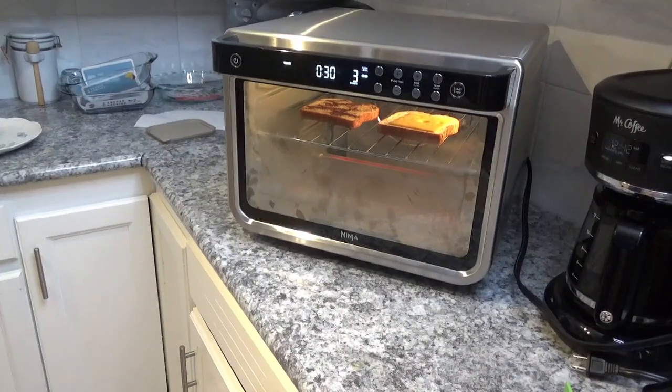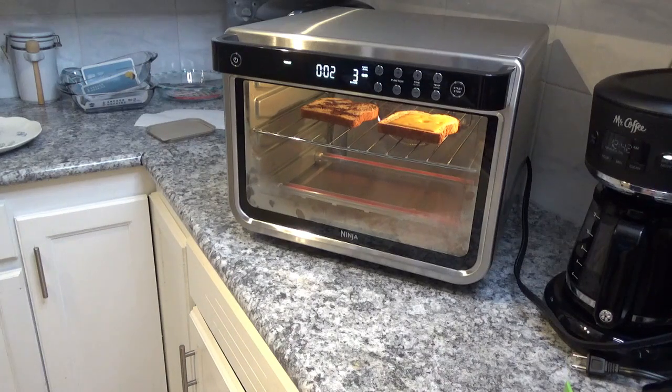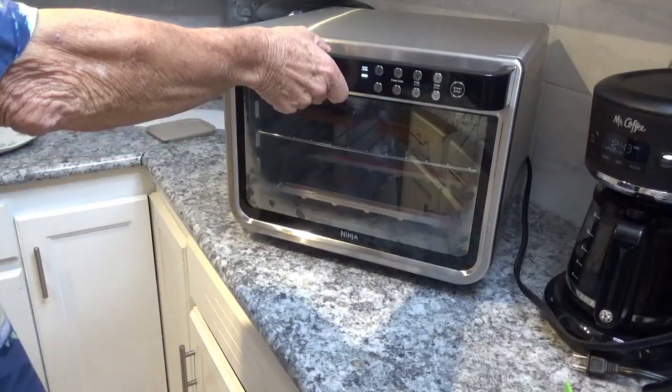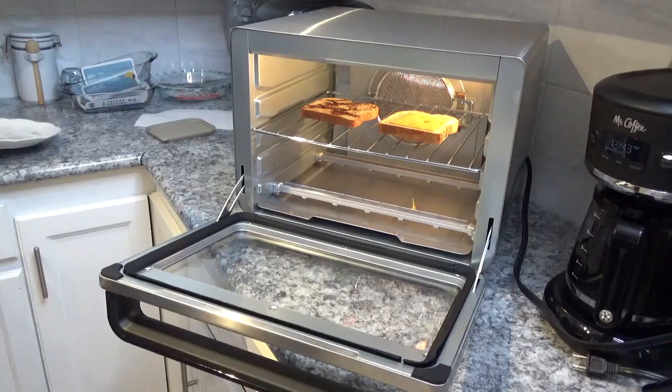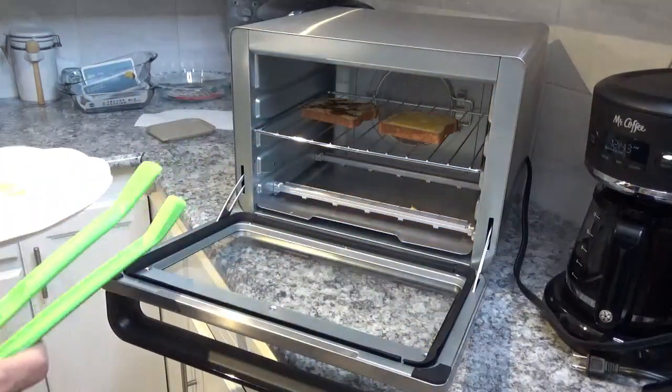Now it's down to about 30 seconds and it's looking pretty good in there — except that cheese is dripping because there's a hole right in the middle of that piece of bread, so the cheese is just running right through it. And I can see it dripped right there on the crumb catcher.